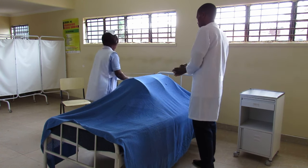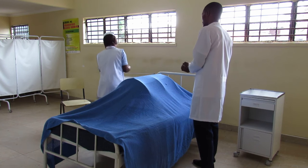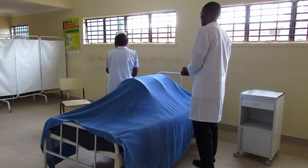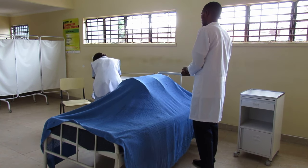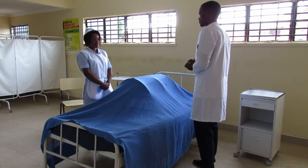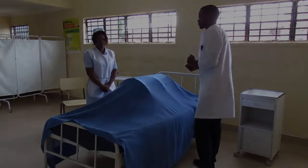You can cover it as you are waiting for the patient to come. Thank you.